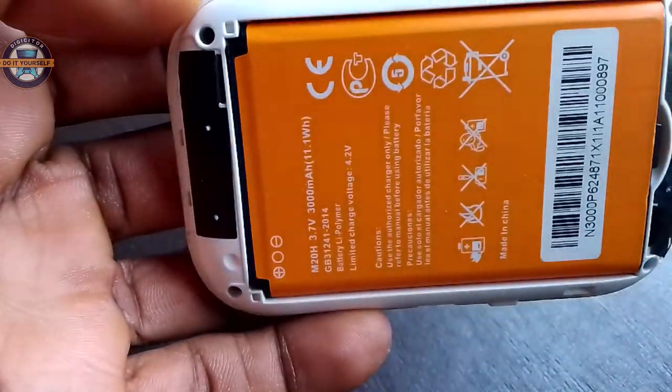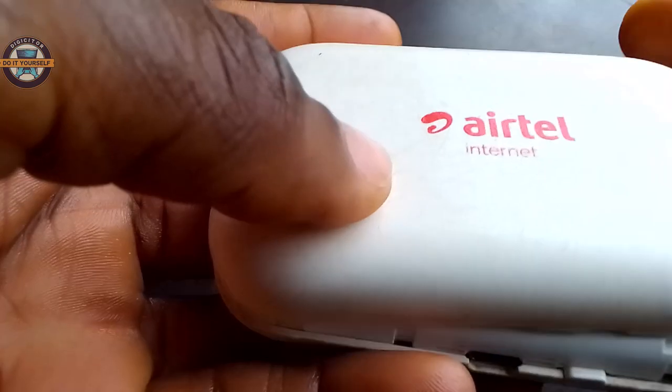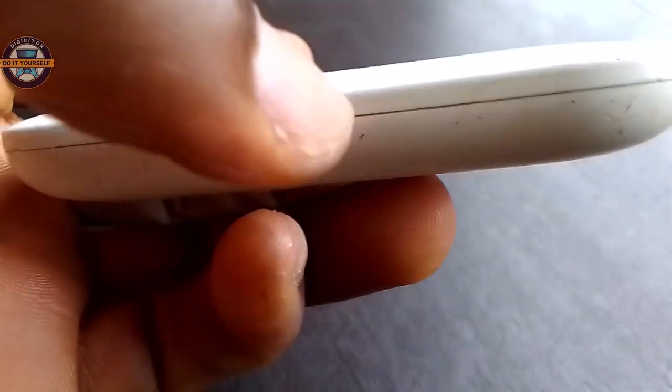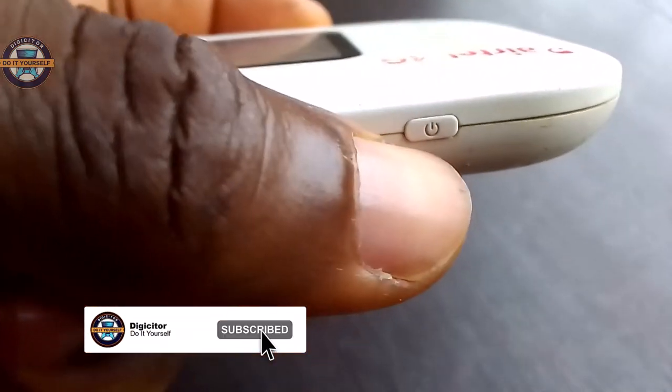Now I'm going to cover it. This is the charging port, this is where you can reset it, and this is the power button where you can turn it on. First of all, let's see how it can be charged.